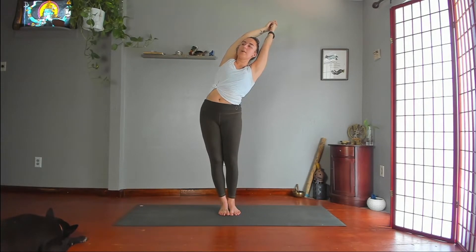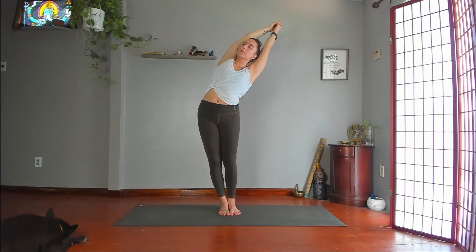Be as sideways as possible. Push evenly through your feet. Slowly stand up. Place your hands on your hips. Bend your knees and then step your feet wide.